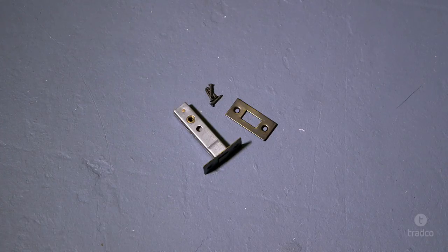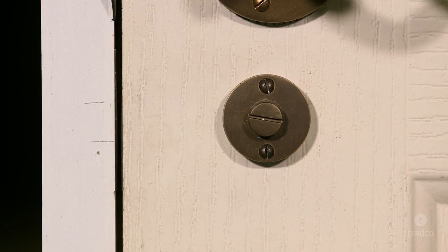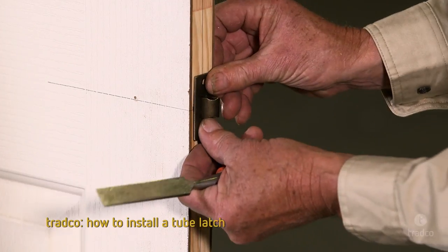G'day, I'm Paul from Tradco. Today we're going to demonstrate how to install a privacy bolt in a timber door. While a privacy bolt can be installed on its own, they are typically used in conjunction with a separate tube latch and doorknob or lever. If you haven't already, we recommend watching our tube latch installation video before proceeding.